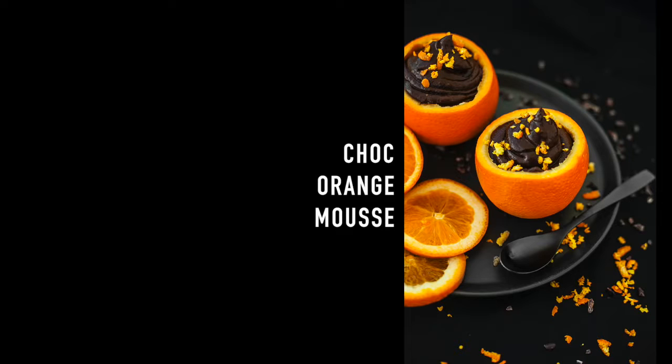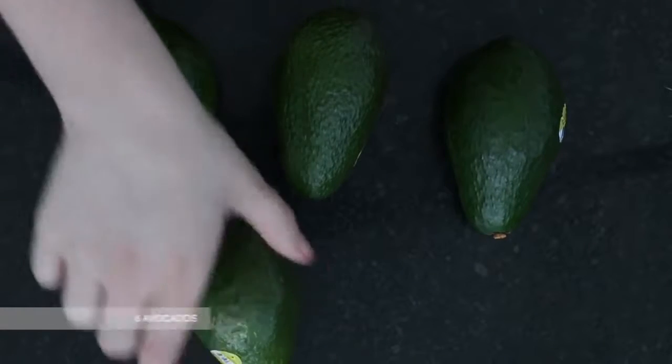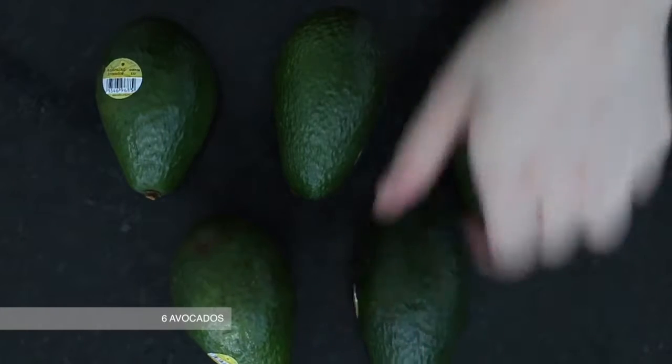Next is the chocolate orange mousse. Like I said, I had an old recipe for chocolate mousse which I made a couple of years ago, so I decided to adapt that.